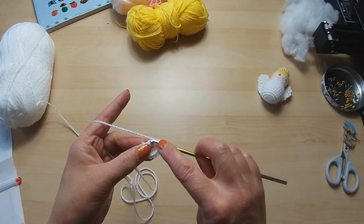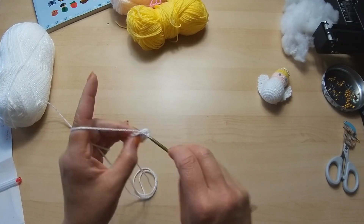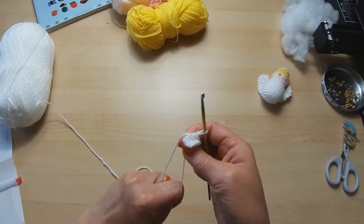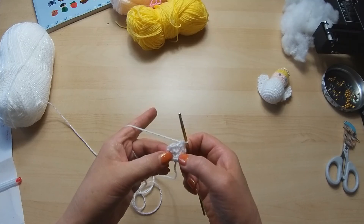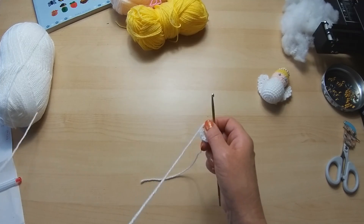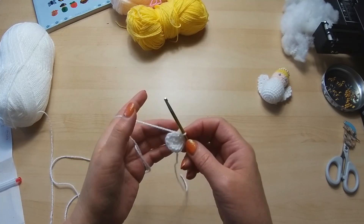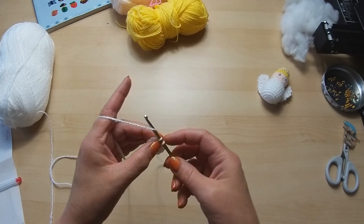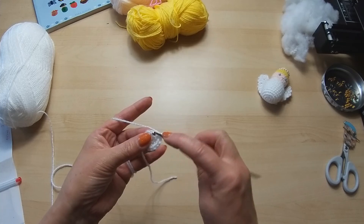Into each of those six double crochets we're going to do two double crochets, giving us 12 stitches total. Make sure to count from the back to get the first one - it's very easy to try and go in before that one. Count from the back and you'll find the first one. Make sure you pick up both pieces, and we're going to do two double crochets into each stitch all the way around.